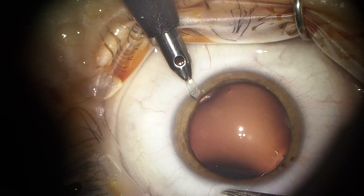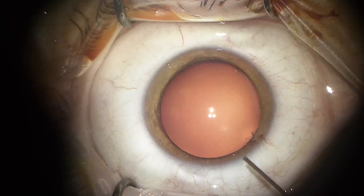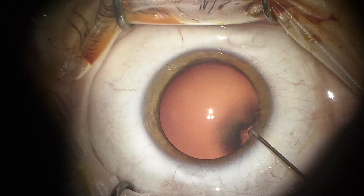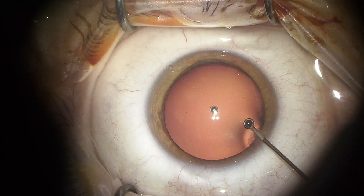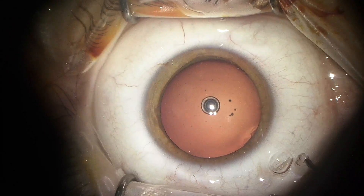This Visian ICL is an implantable contact lens that's an alternative to LASIK or PRK, which are two other refractive procedures. A refractive procedure is one that's used to reduce someone's dependence on glasses.